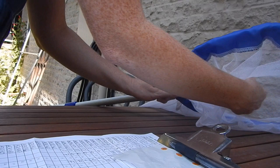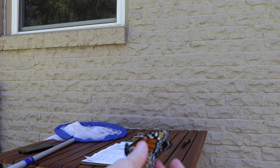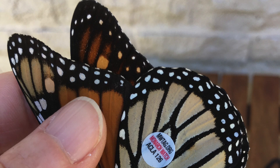Handle the butterfly with care, of course, but they're not quite as fragile as they look. Pinch the wings together down toward the body where you can get a nice grip. I'm right-handed, so I like to hold the butterfly in my left hand. Then my right hand is free for recording data, taking pictures, and putting on the sticker.